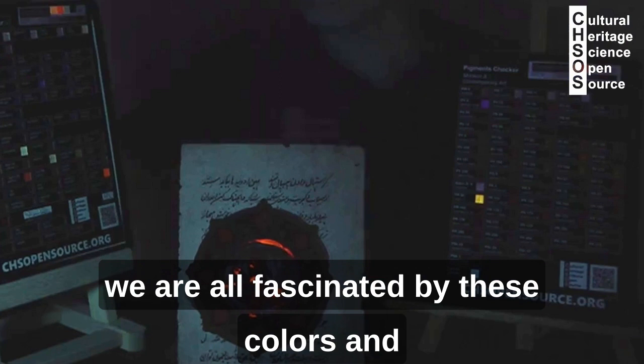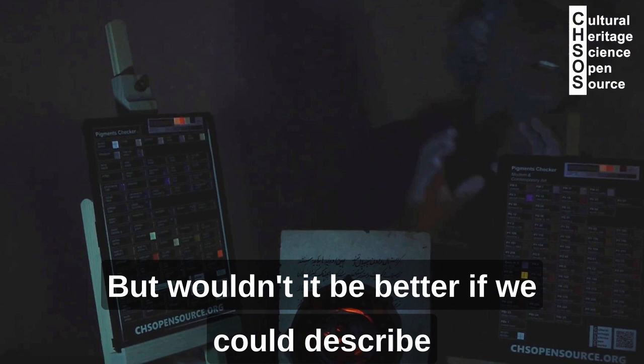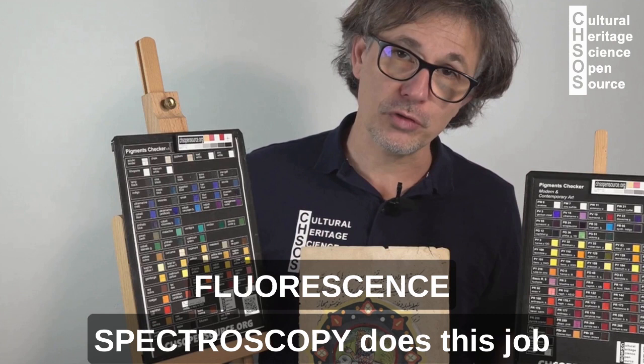We are all fascinated by these colors and we describe them as yellowish, orange color, pinkish color — but wouldn't it be better if we could describe them with a measure?